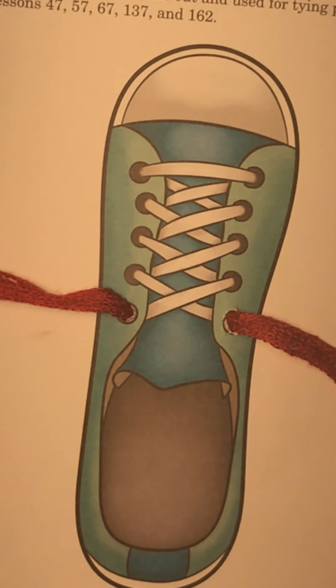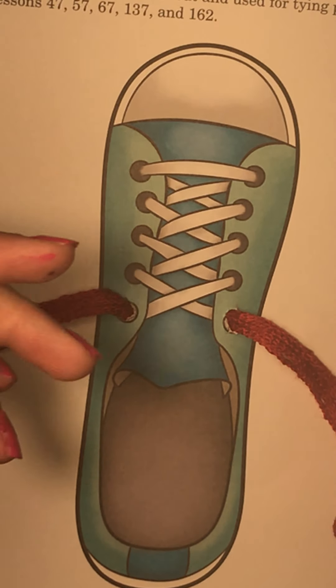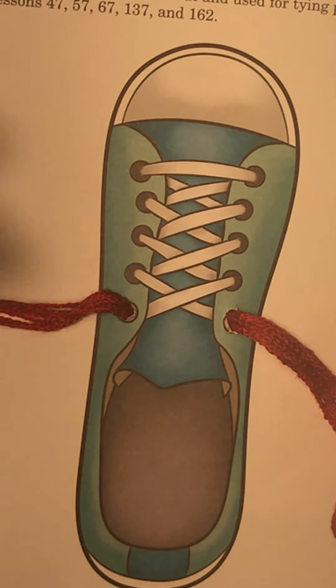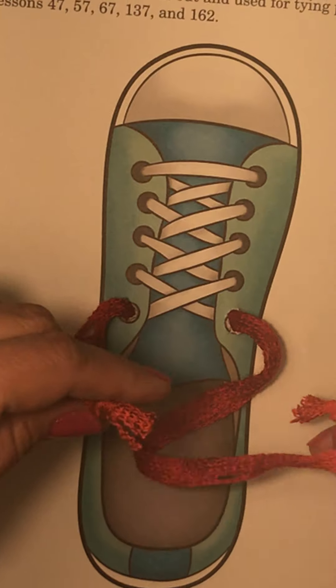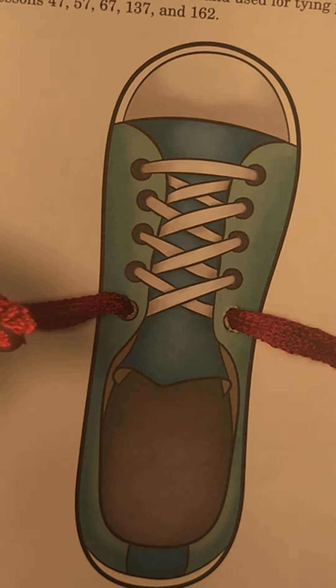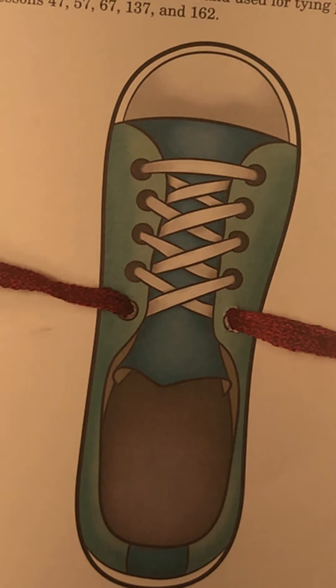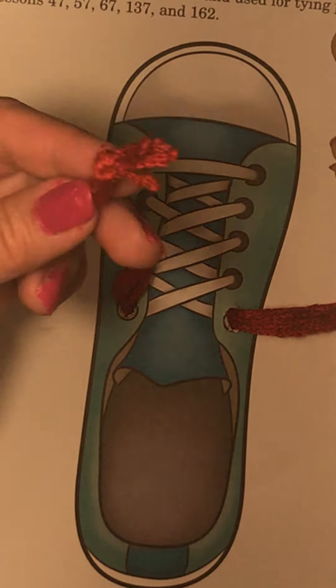If you have not, you need to stop the video and get mom and dad to do this for you. It can be anything — you can put anything in there. You can even get one of your shoes and take the shoelace off and put it in here, but that might be too much for mom and dad. It'd be easier just to get yourself a string or a piece of yarn.